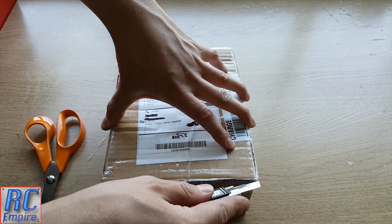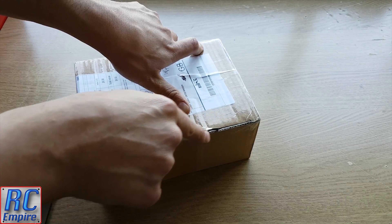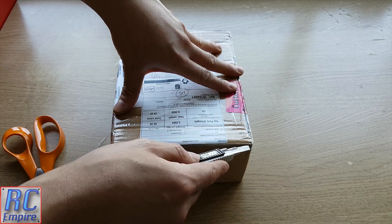Hello and welcome to a quick unboxing video from RC Empire and a little introduction to some of the goodies we bought for our next few projects and videos. So let's get started.